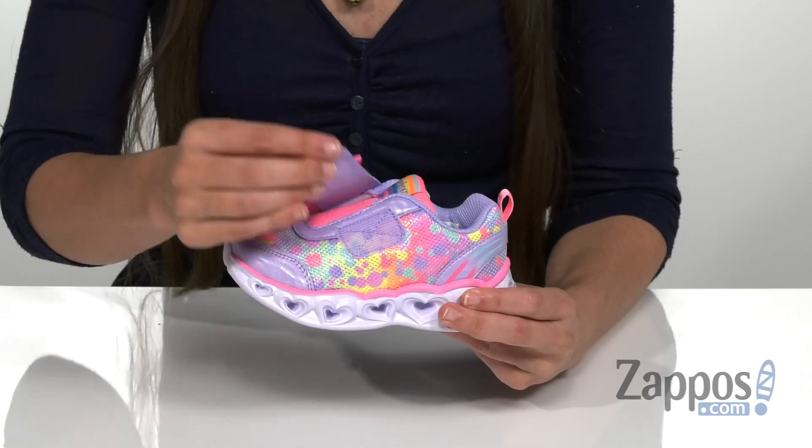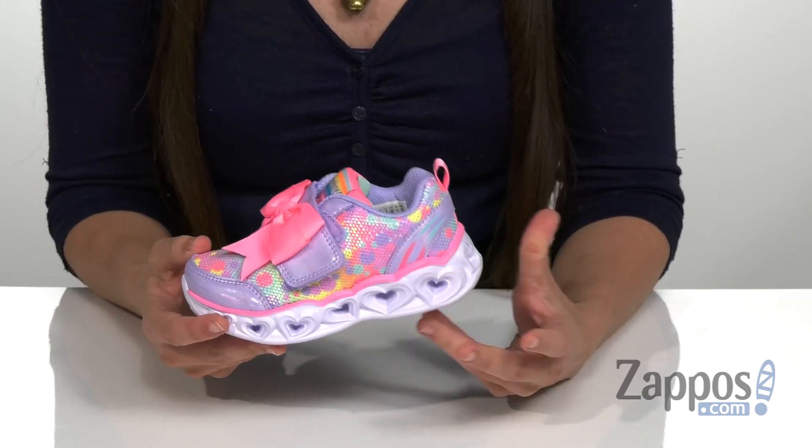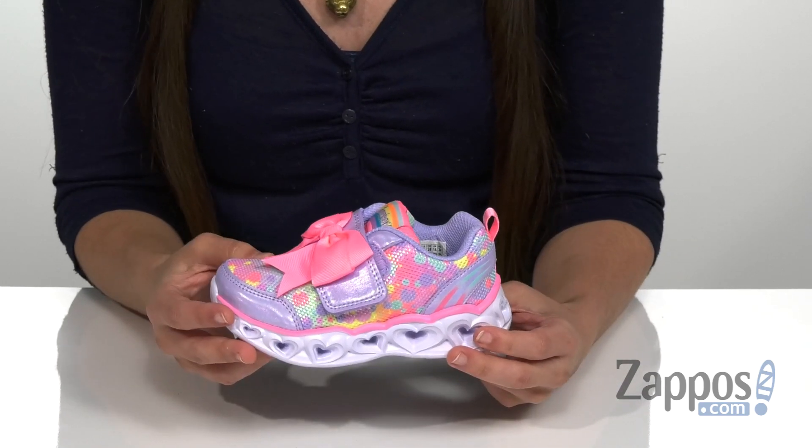A hook and loop strap closure that's going to aid for an easier on and off, as well as a really cute bow that's going to be on that strap.